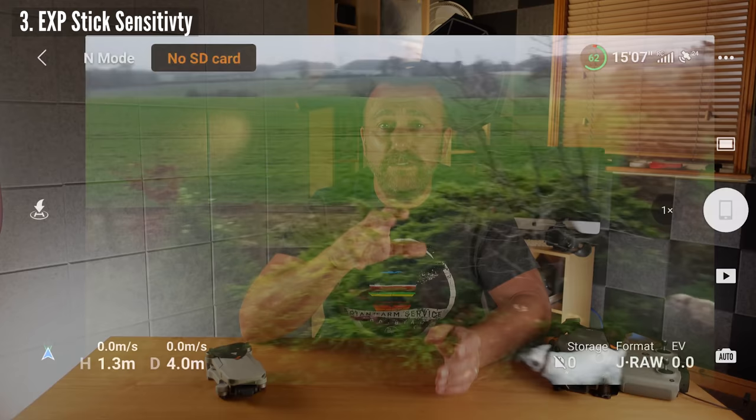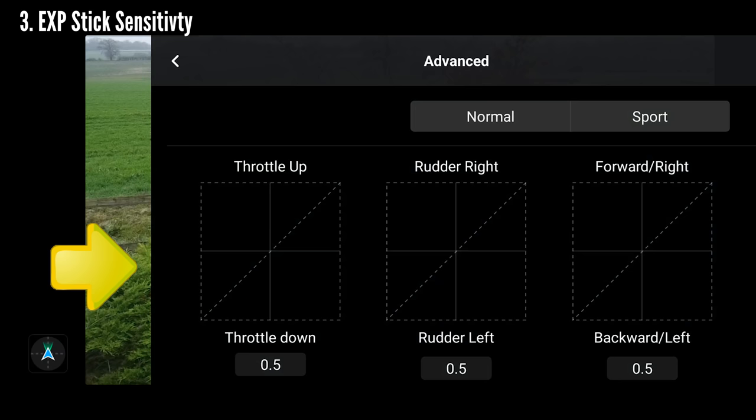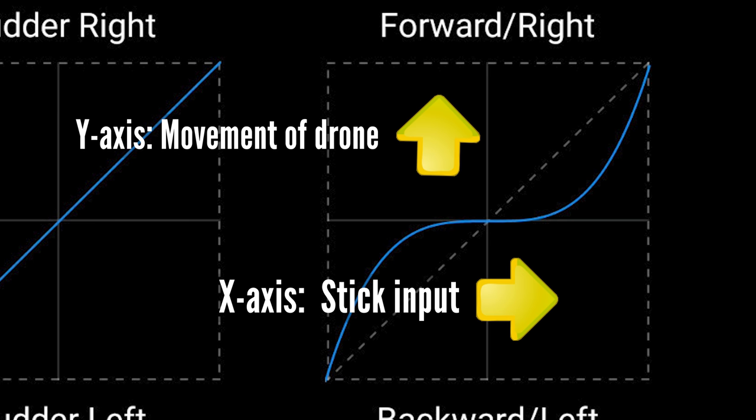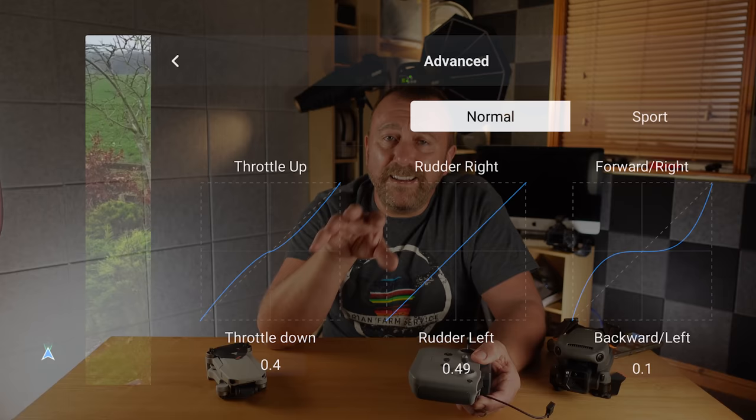Finally, we have the new EXP settings added with the latest update. These control how sensitive the sticks are when you start to move them. EXP does not alter the overall speed of movement — only how quickly movement will start in relation to how little or how far you're moving the stick. Looking at the screen recording, the graph's X axis represents how much stick movement you input, versus the Y axis which relates to how much the drone reacts. You've got three graphs: the right one controls the right stick — whether you're moving it forwards or sideways.